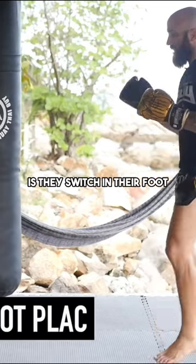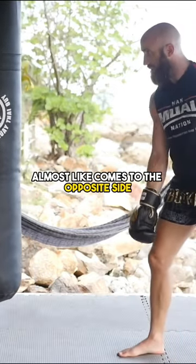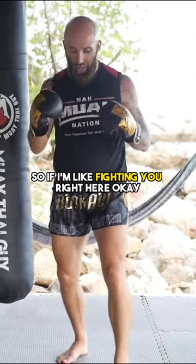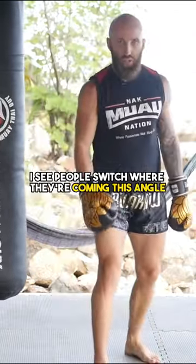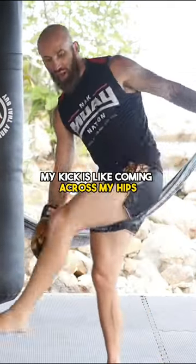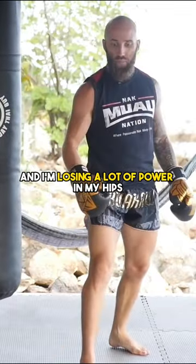Another common mistake I see people make is they switch and their foot almost comes to the opposite side. So if I'm fighting you right here and I switch, I see people switch where they're coming at this angle. So now when I throw the kick, my kick is coming across my hips and I'm losing a lot of power in my hips.